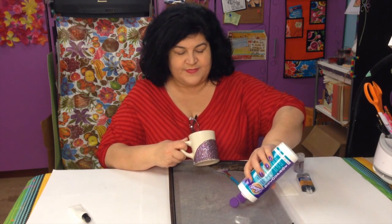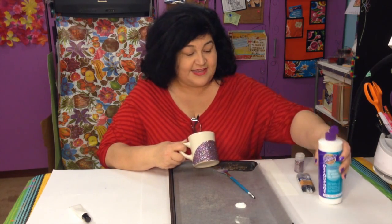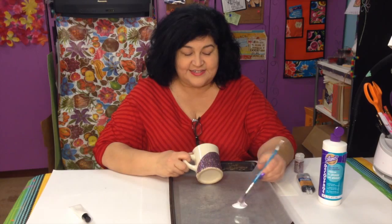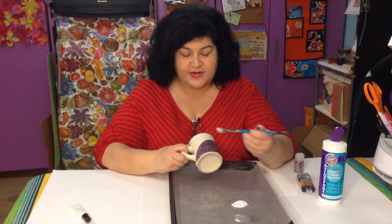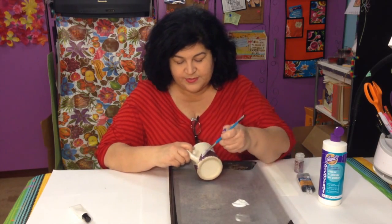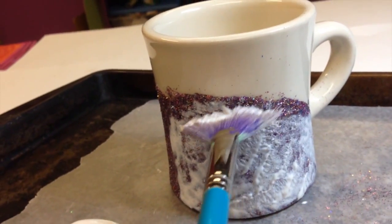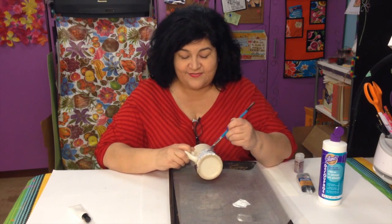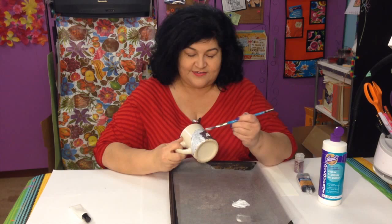I want to seal it down a little bit more, so I'm going to use Aileen's decoupage — this is a nice glossy sealer. I'm using a fan brush and just coating the glitter with this. It's waterproof, so I have double security of glue going on for this glitter.